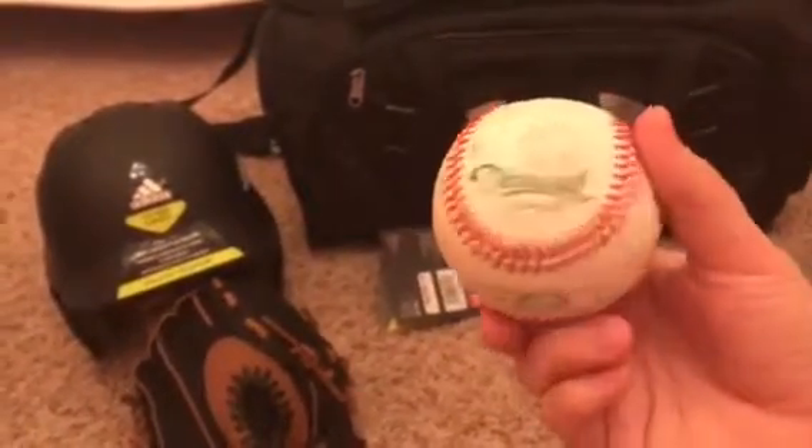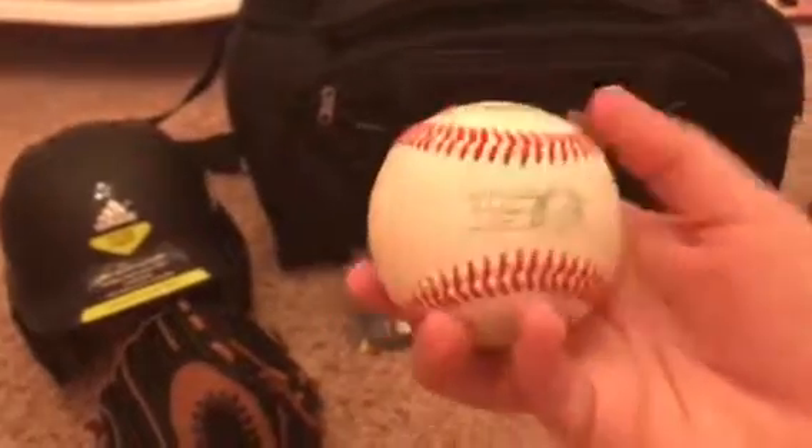We also got him a ball — they didn't require this, but we got it so we could practice at home. It's the Pony brand ball and it's already all dirty because we were out playing today.